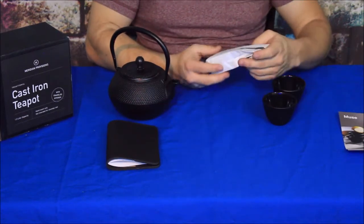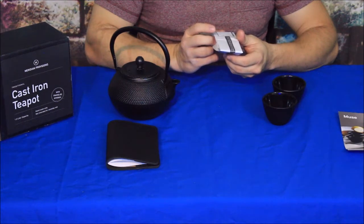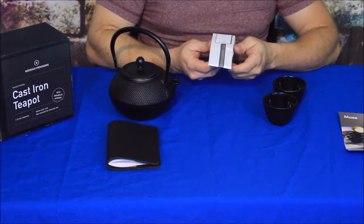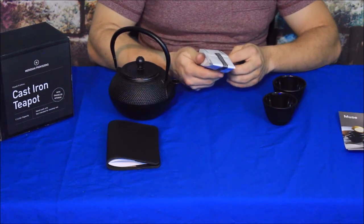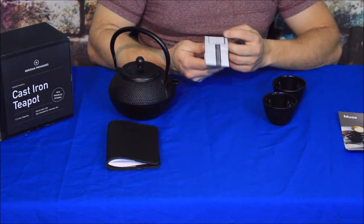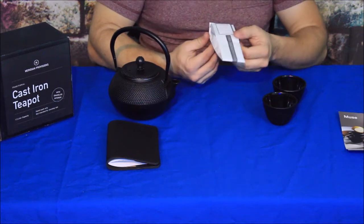Of course, they did give us a bag of loose leaf black tea. On the back it says it is Wu Yi Mountain — that's W-U-Y-I Mountain black tea. It gives you some instructions on the back, including the temperature they suggest for heating the water, which is the boiling point: 212 degrees Fahrenheit. This would definitely be enough for quite a few cups — I'm going to guess this is an ounce or two at least.